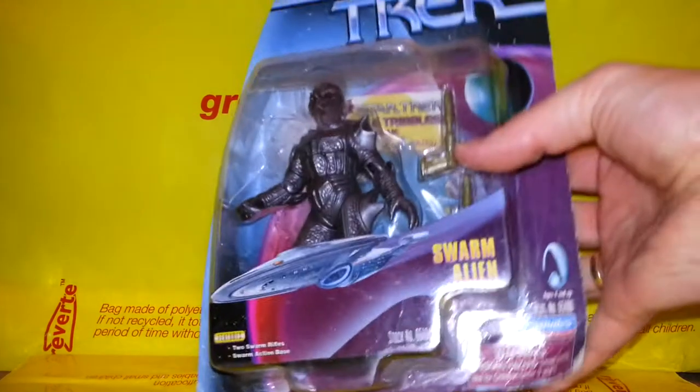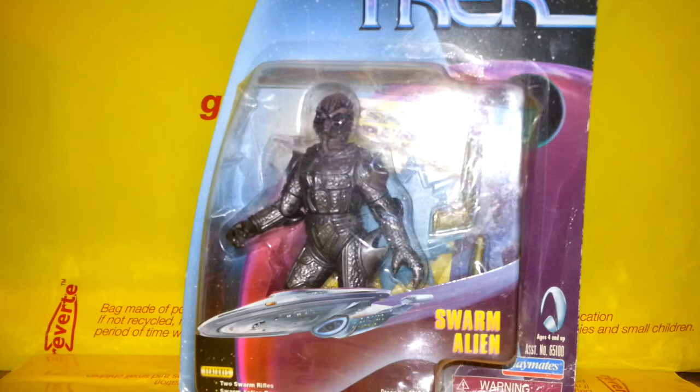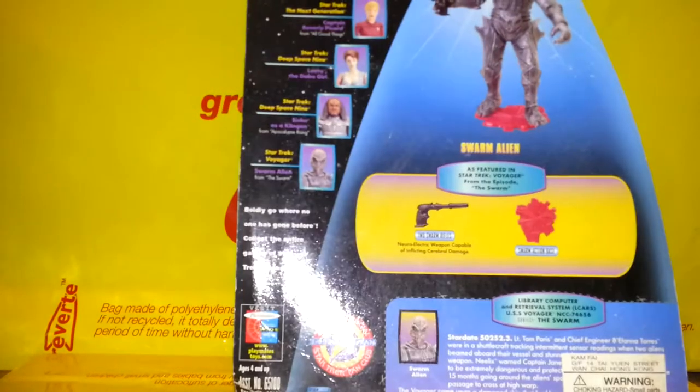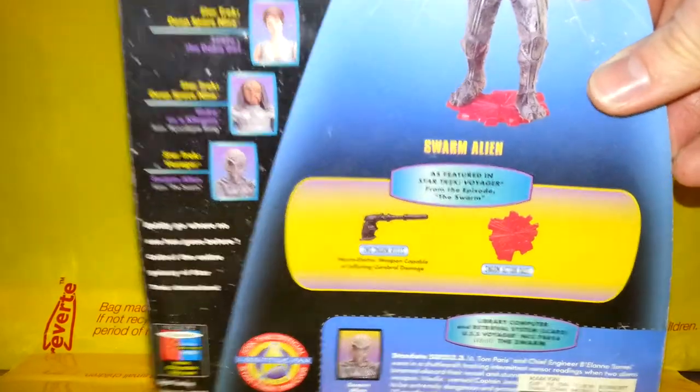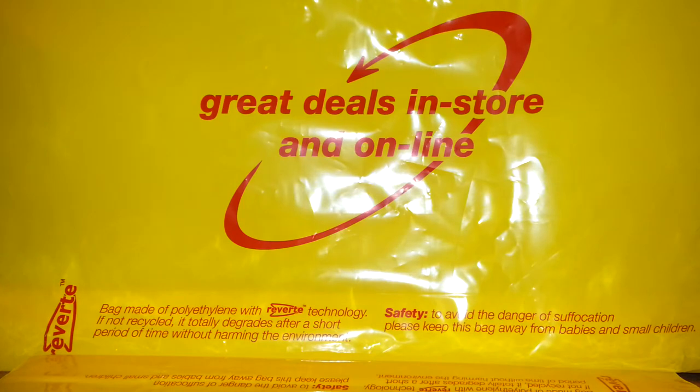And — Star Trek?! Yes, there's a Star Trek figure in a Star Wars haul video. He was in the box and I thought, I don't have this one. I do love this Playmates line, so I figured for a couple of quid I'd pick him up. He's from the Warp Factor Series Two.